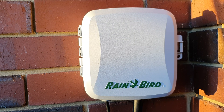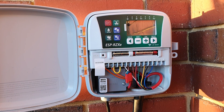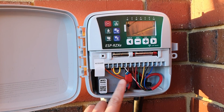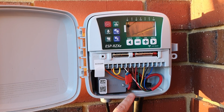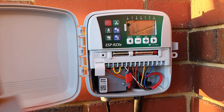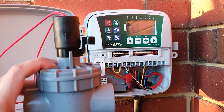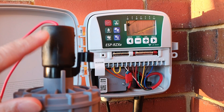Hey guys, in this video we're going to take a look at how you can wire your Rainbird reticulation system. I have already opened up the cover here. Once you open it up, there are lots of wires — each of these wires is basically going to one of these valves, and on top of each valve is a solenoid.